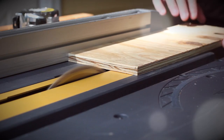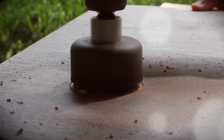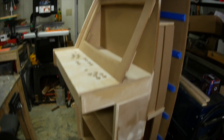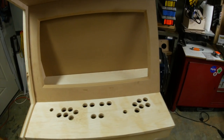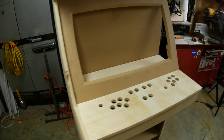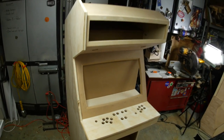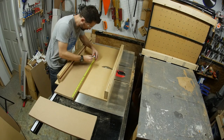Hey, I'm Bob at I Like To Make Stuff. Today it's part two of how I made this arcade cabinet. If you haven't seen part one of this project, you should probably go back and watch that because it shows the majority of the woodworking here — how I built the cabinet as you see it right now. But now I'm ready to build some drawers to fill up the back section.